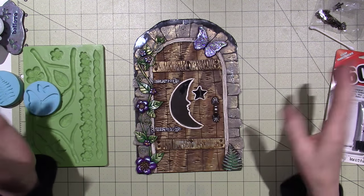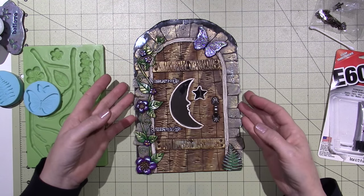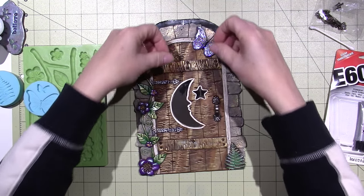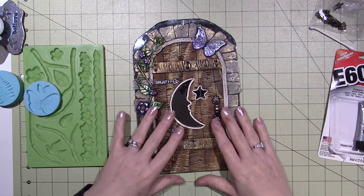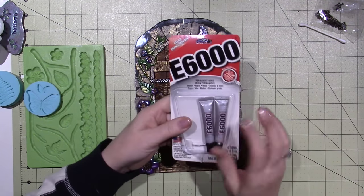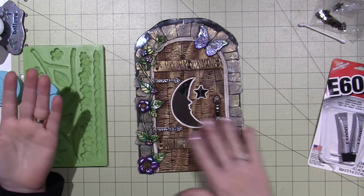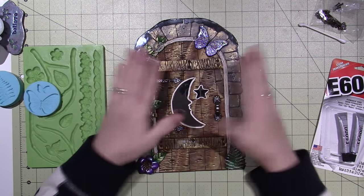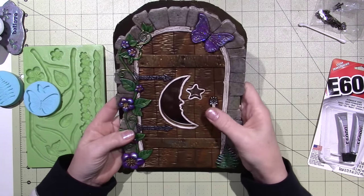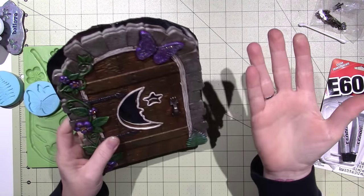While that was drying — because it was wetter — I noticed these were starting to come up. So I ended up pulling up the whole piece of clay after it was baked and used E6000 to glue it back on — just put it on the back of the clay and glued it back on. Now it's not going anywhere. That was actually a happy accident, because it would have ended up peeling off eventually.